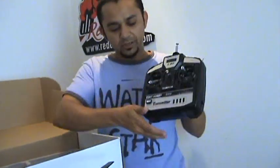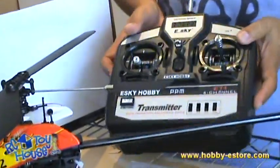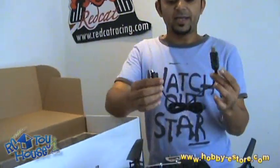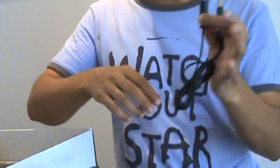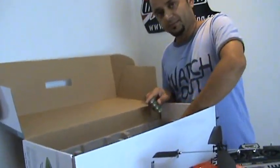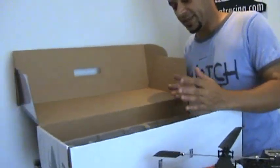A 4-channel E-Sky radio — we will talk about what these controls do for beginners. A flight simulator cable, a USB that can be connected to your radio, and then you can install the program and practice flying helicopters. And the best thing I like about it: it comes with 8 AA batteries as well for your radio.